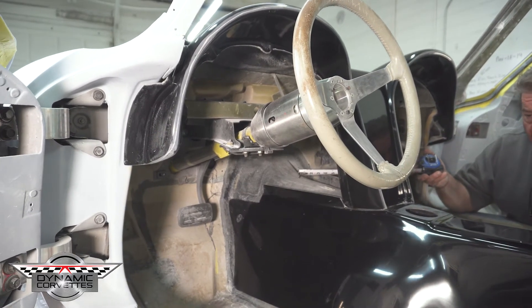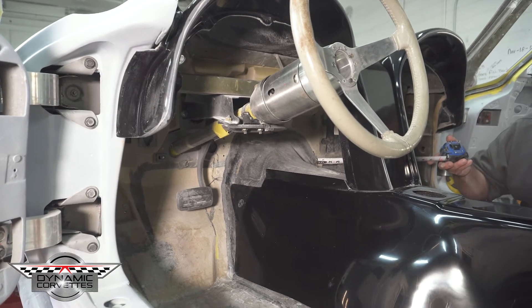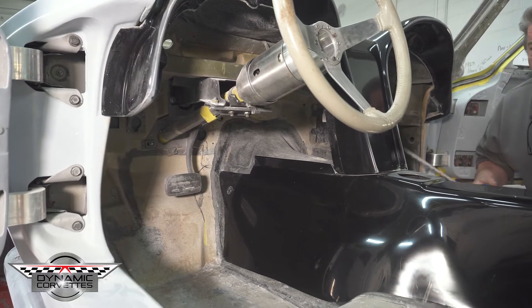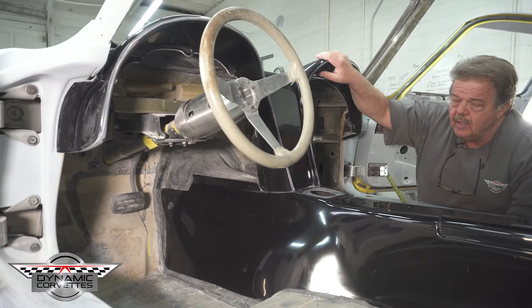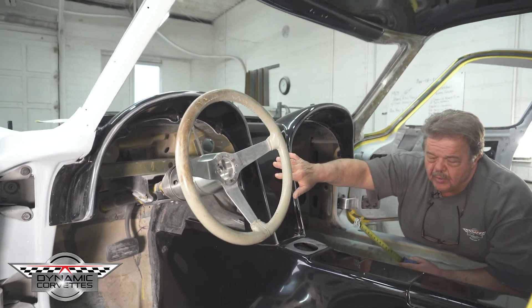To keep ground clearance everything has been moved up, so we made a new tunnel, and in turn we knew we had to bring our dash up as well.